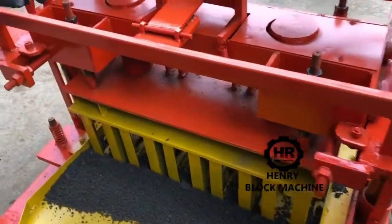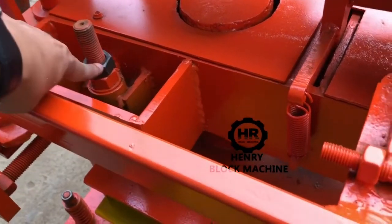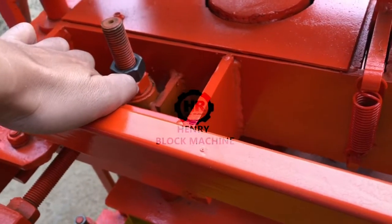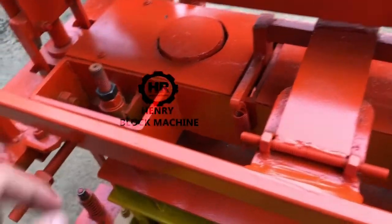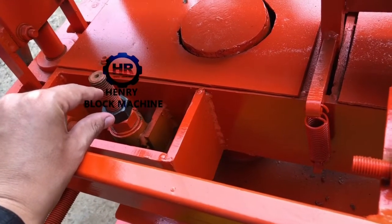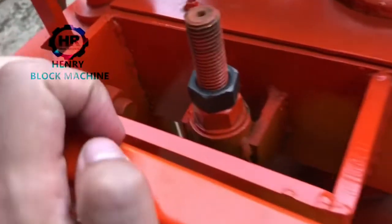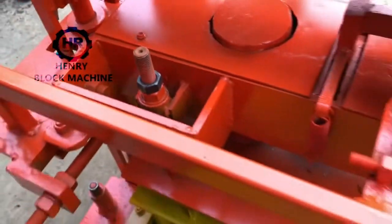After you see this screw approach and touch the other screw, that means the blocks are formed well. At the beginning there is about 20 millimeter space for the top mold to compress down. So after you see the screw drop down and the two screws come together, that means the blocks are formed well.